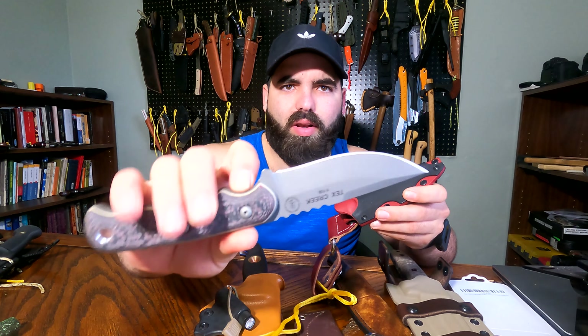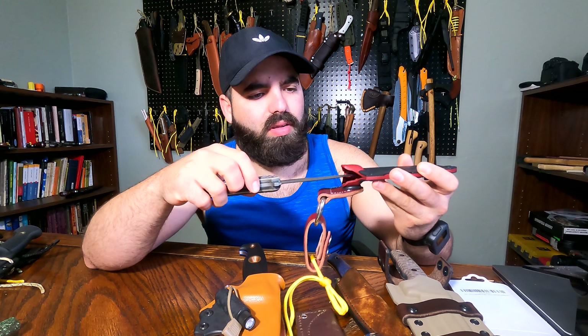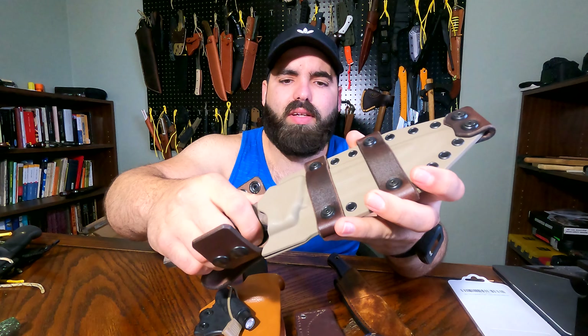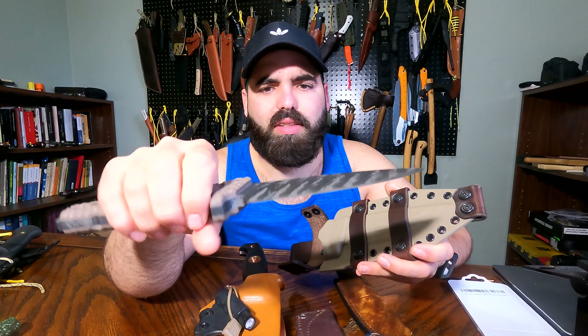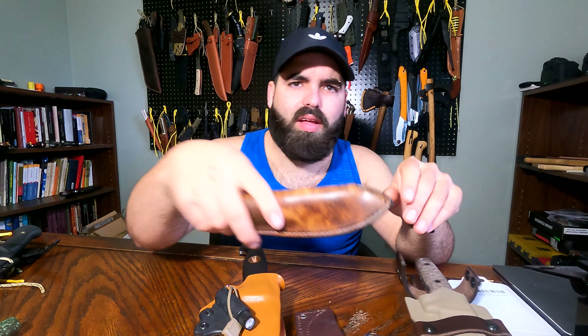Moving forward, I got two blades made by TOPS. You have seen this one before — this one is the Tracker 3-to anniversary edition in CPM S35VN. I got the TOPS Kukri in CPM S35VN and CPM 154 with carbon fiber scales; this was part of the 20th anniversary edition as well. What they did — they didn't make any more of the 20th anniversary. I didn't know, but to me they were really good. Probably a poor choice — if it would be me, I would have made the Silent Hero in premium steel or the Tahoma; I think that would be a better seller.